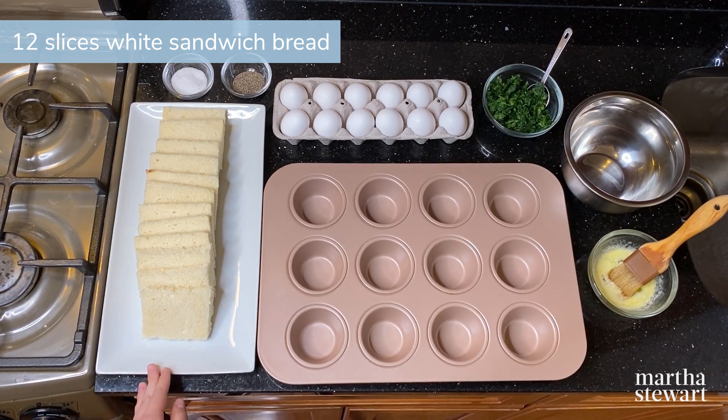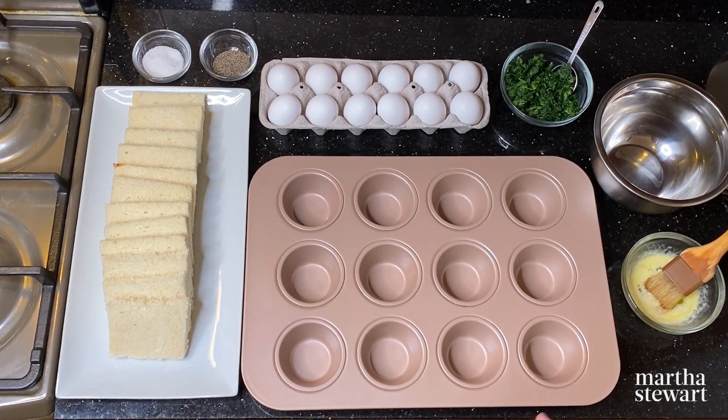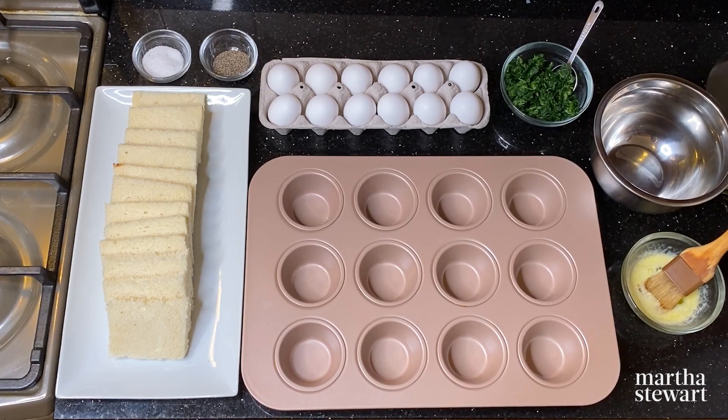I have 12 slices of white bread and I've removed the crust from each side. Feel free to use whole wheat bread if you want a healthier version. You'll also need kosher salt and pepper for seasoning, 12 large eggs, and half a cup of frozen chopped spinach that I've squeezed in a paper towel to remove any excess moisture.